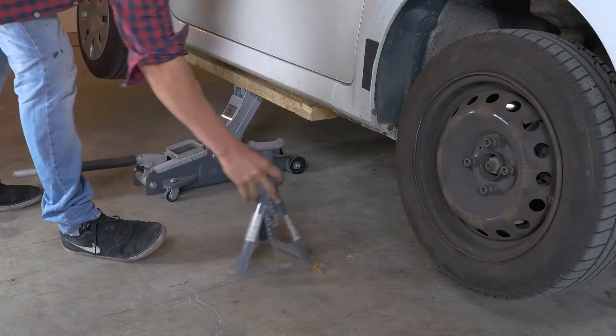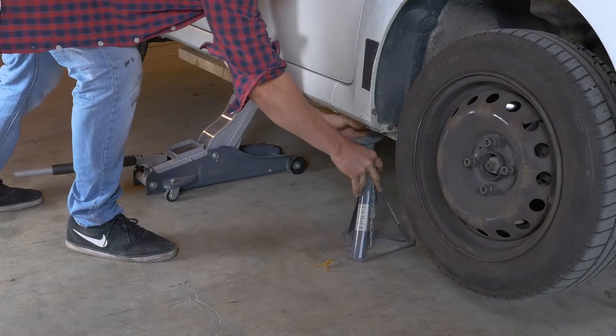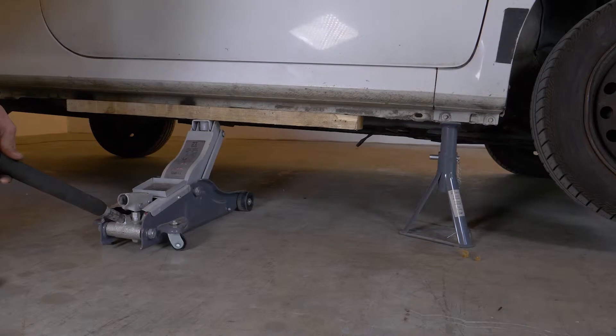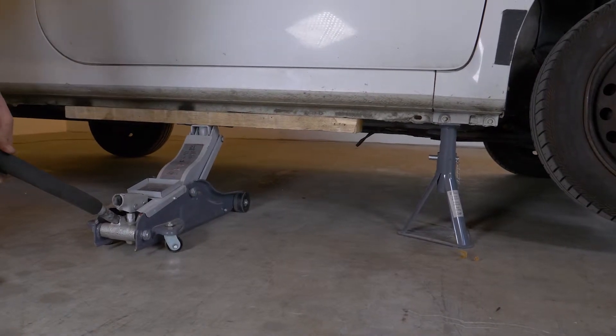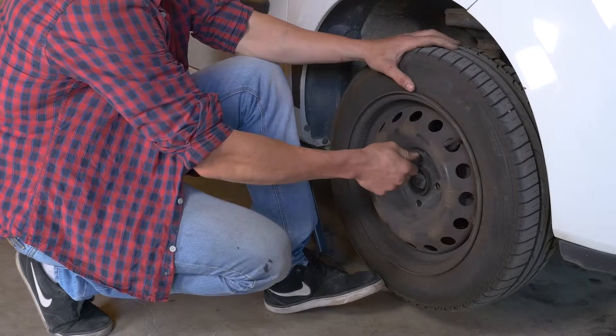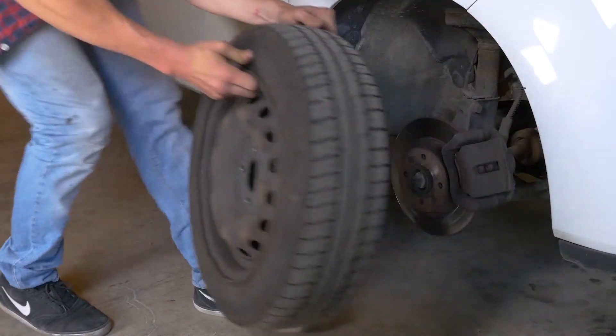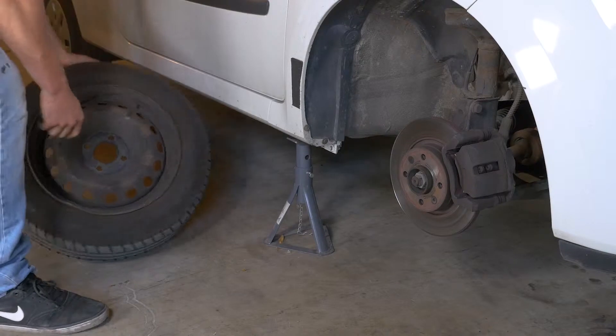De todas formas, te recomendamos que veas el tutorial «levantar su vehículo con seguridad» antes de realizar esta etapa. Después, ya puedes quitar las ruedas. No te olvides de meterlas debajo del coche.